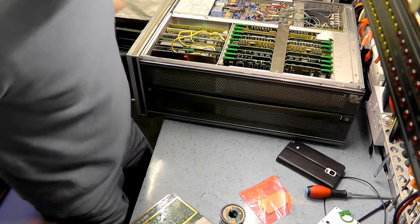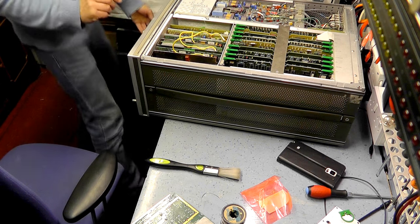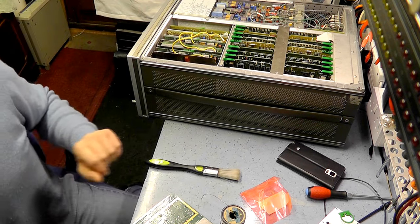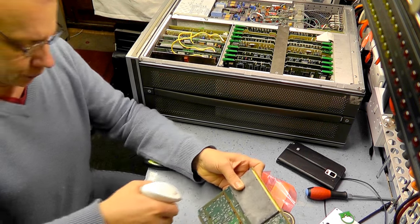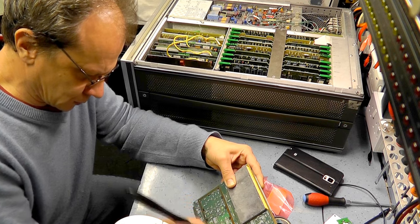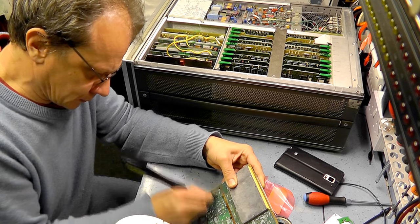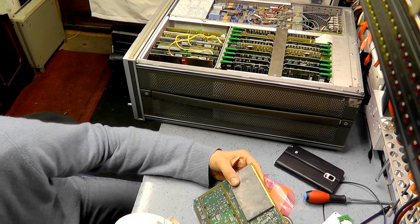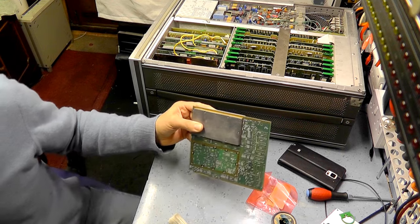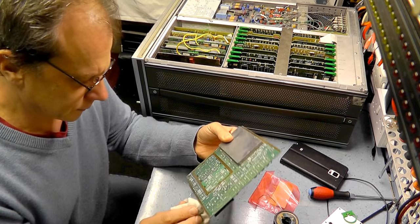I'll just give it a quick wipe off with some isopropanol — I've got a stiff brush somewhere, buried on the bench. We'll use this brush for the time being — a bit of isopropanol, let's get rid of the flux that was on the board. Looks good, most of the flux is off.